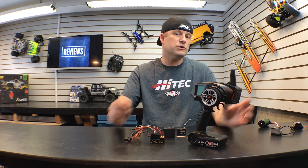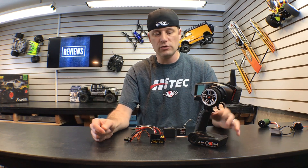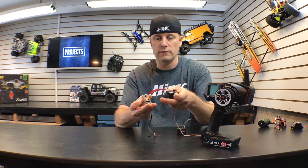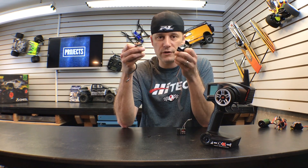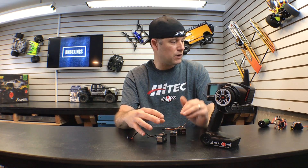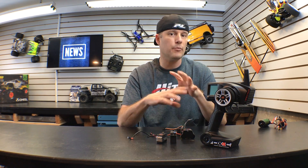Now let's say you skipped electric and went right to a nitro car. Nitro is a little different — they don't use a speed controller, they use two servos. One is used for the steering (channel one is always steering) and channel two is the throttle. So keep that in mind: if you go nitro, you're going to need two servos and most likely a battery pack and a switch. That completes a two-channel radio system for a nitro car.